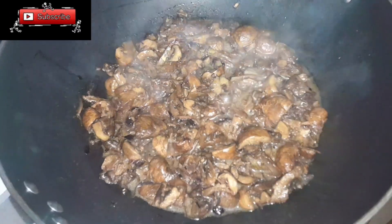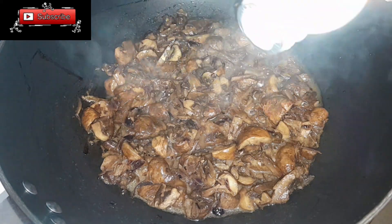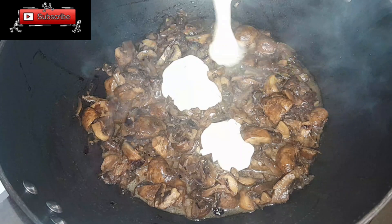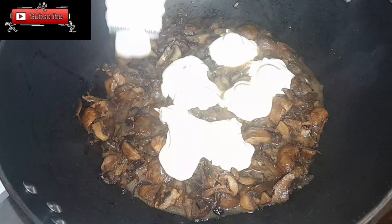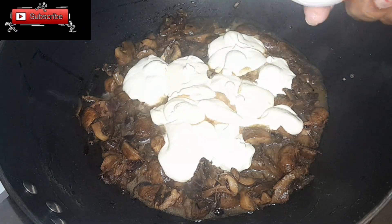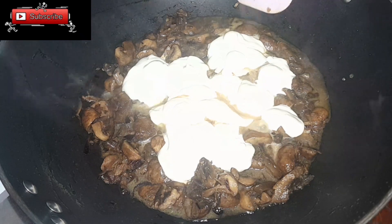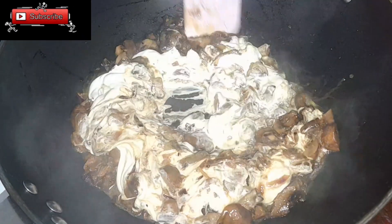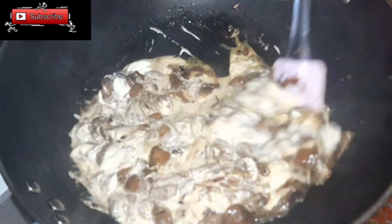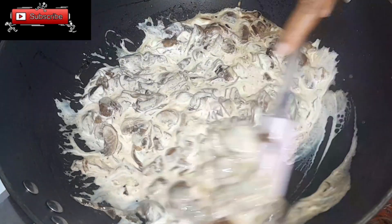I was using the Bio long life cooking cream, so we're going to add just a little bit of it. Mix everything together, stir, and let it cook again. Let it reduce so that the cream can become thicker.